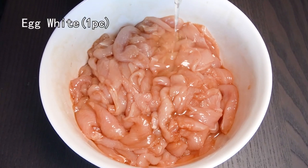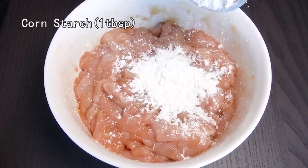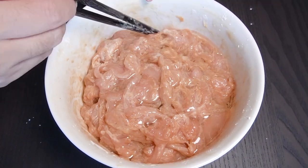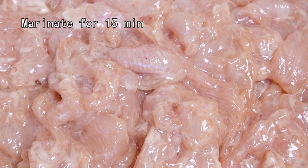Then add an egg white — it helps to tenderize the chicken. Add some corn starch, which can lock the juice inside the chicken. Then some vegetable oil in case of getting dry. Rest and marinate for 15 minutes.